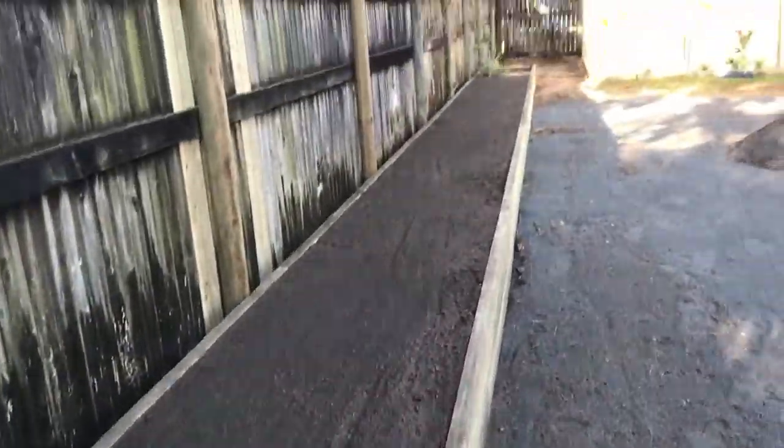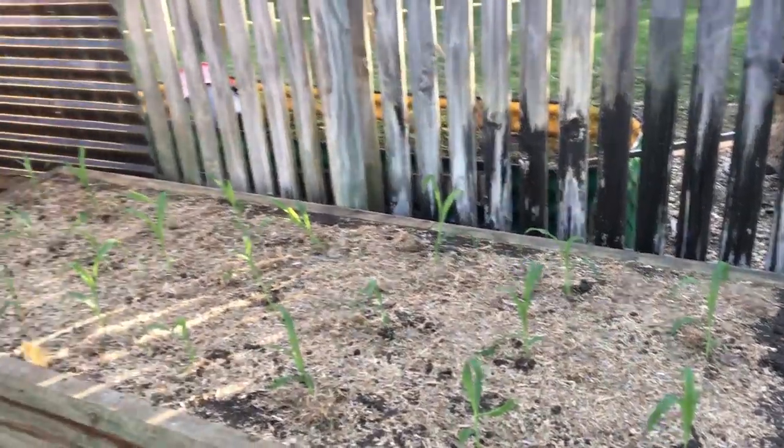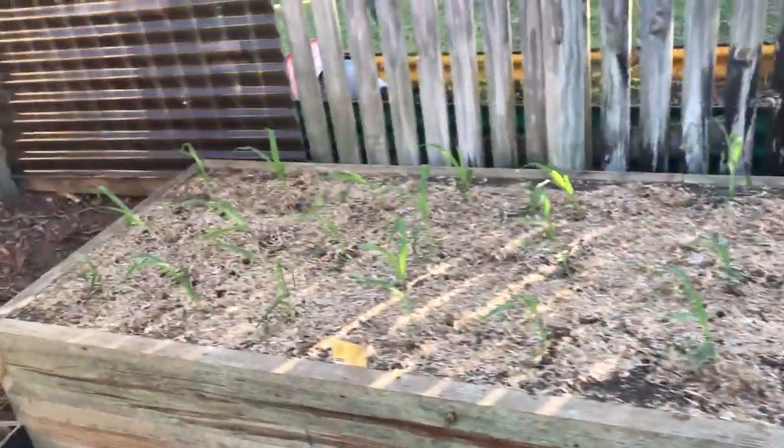So that's down this end. Of course right at the other end is where the other two are — spring onion. I've also got some more corn, so we've got quite a bit of corn here now.